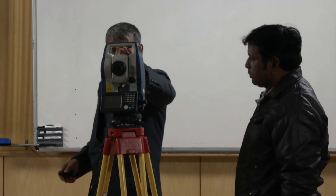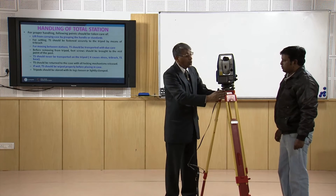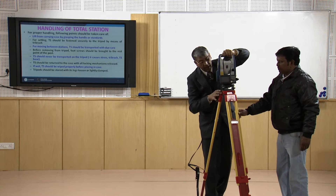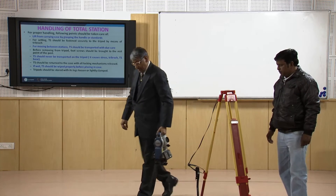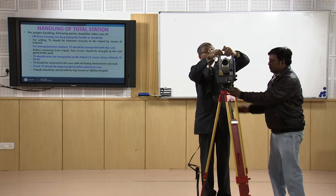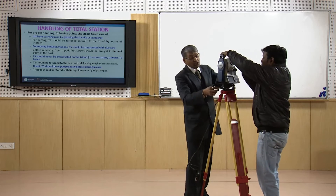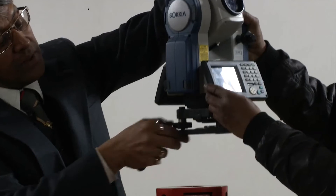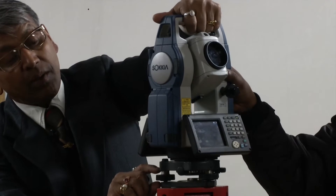When we will be transferring this station to some other station, we should never carry the instrument and tripod together. We should first unfix the instrument using the unfixing screw, then hold the instrument by the handle and carry it. When transferring the instrument back to the case, we should first check whether the foot screws are in the middle or not, and by eye estimation make them centered.